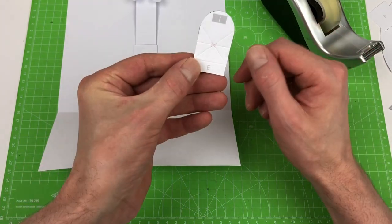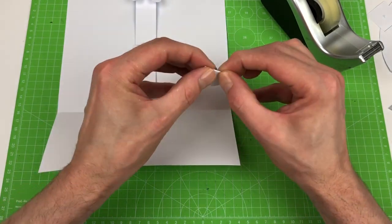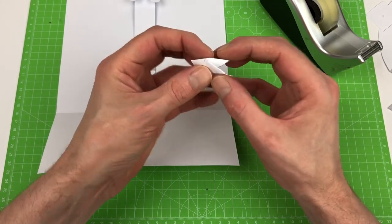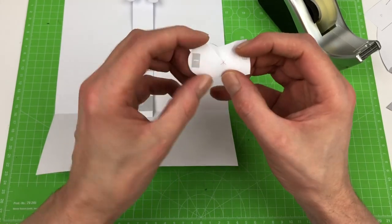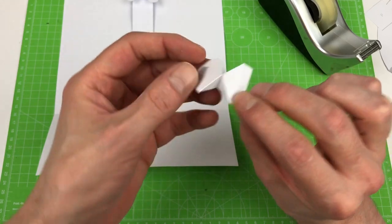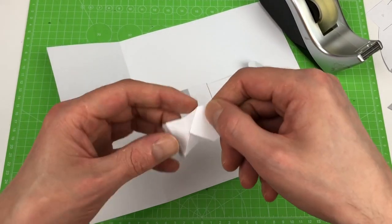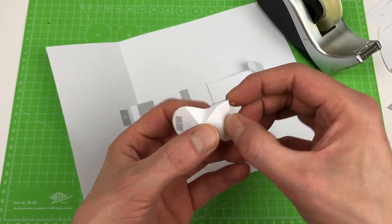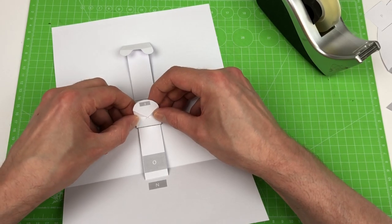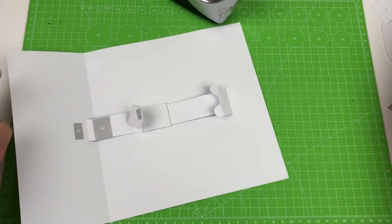The next part is this one. You start with flipping over the E tab - I like to do this first in the middle. You need to be very careful with this: fold this in and do the same on this side. The E part should be glued on top of the E point - that makes sense. I'm doing this a bit quickly for the video but you can take all the time you need to do this precisely. That's done - now we have this prepared for the balloon parts, which is going to be a precise job.